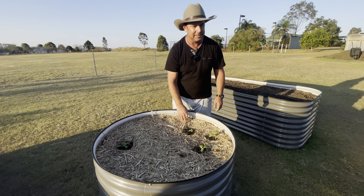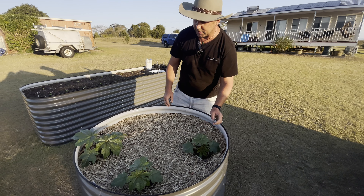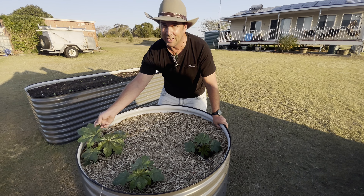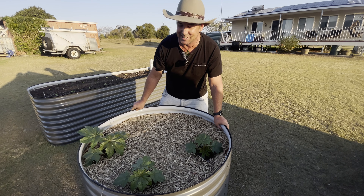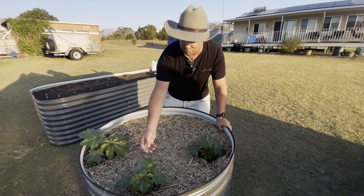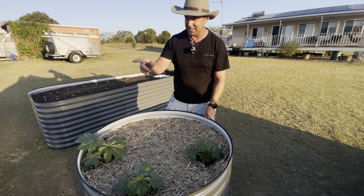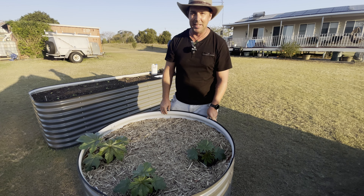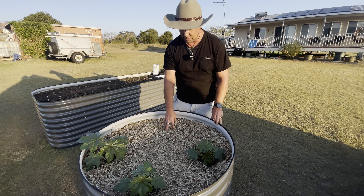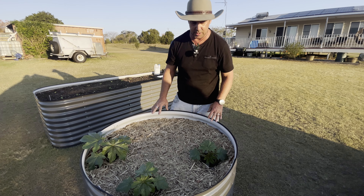Garden bed four is our rock melons — these little beauties are really shooting away. I love coming out every day and seeing them that little bit bigger. We think we've also got one in garden bed three and another two in garden bed five, and if that's the case we'll transplant them into here, so that's going to be another great little harvest.